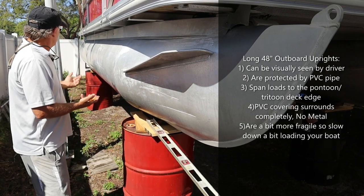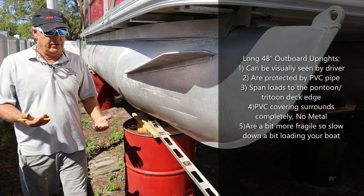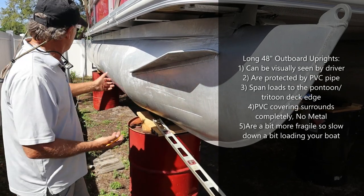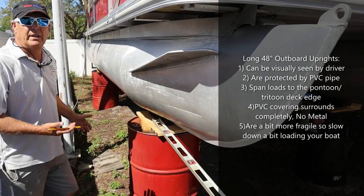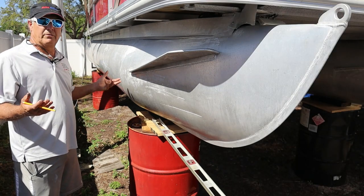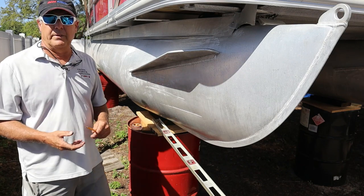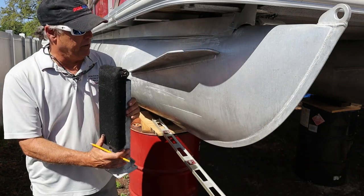Damage slows your boat down and takes away from its value because you have scratches in the hull. If you're tin-canning the hull all the way down and it's not straight anymore, it just won't be as fast. You want a straight hull. Get away from the internal short uprights — that's the way to go.